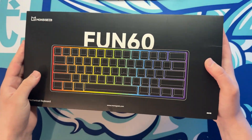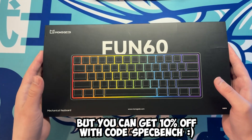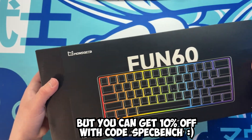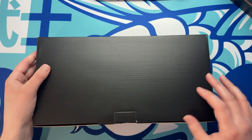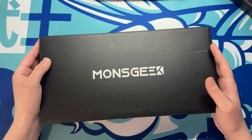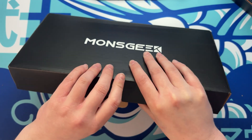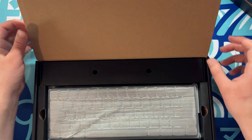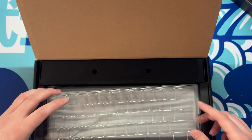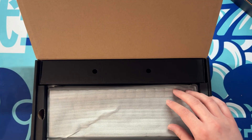This is how it comes packaged - it comes inside a standard box as well. It's got some decent packaging. Obviously no one really cares too much about the packaging, we just want to know about the keyboard. You do get a little keycap cover just to protect it, like a dust cover.